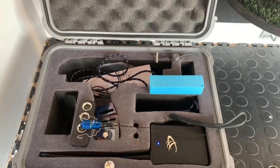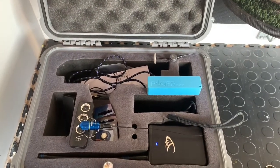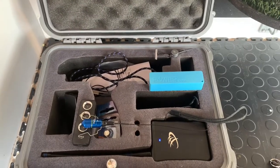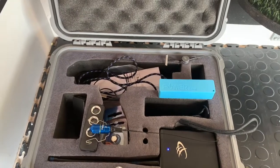GPS will connect. Put them on your bird — I always do another check just before I release the bird, just in case you've taken a magnet out with you and it's got too close to one of the transmitters.